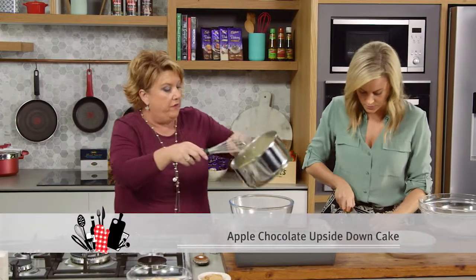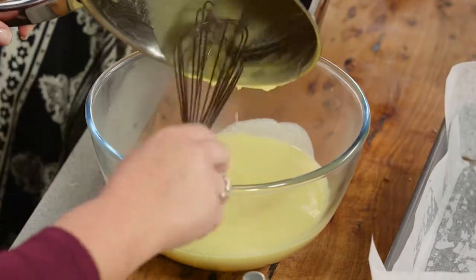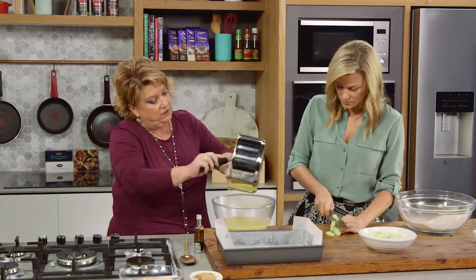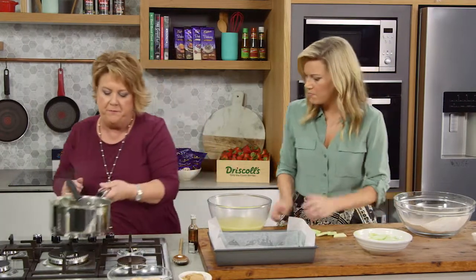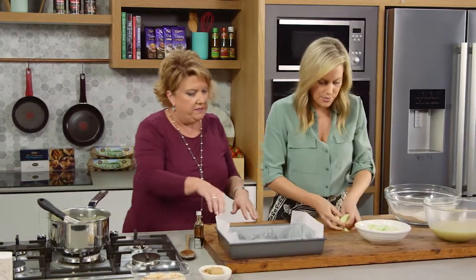I'm going to pour this warm mixture into the bowl. That will just help it cool down a little. We're going to mix the rest of the cake in this once it's cooled down a little — it doesn't have to be stone cold, but it's just better for it. Room temperature, yeah. The apples are done too.